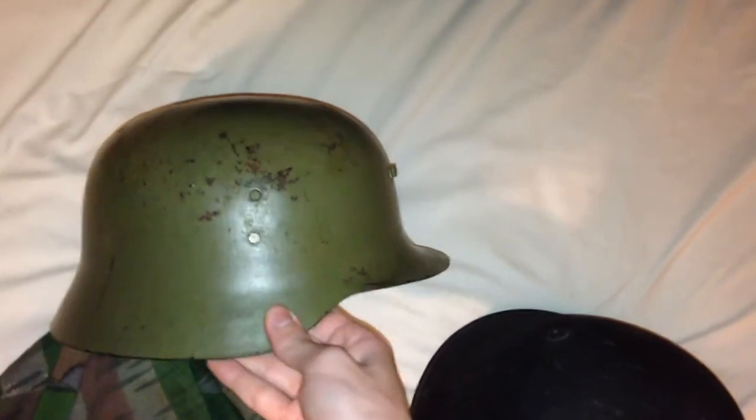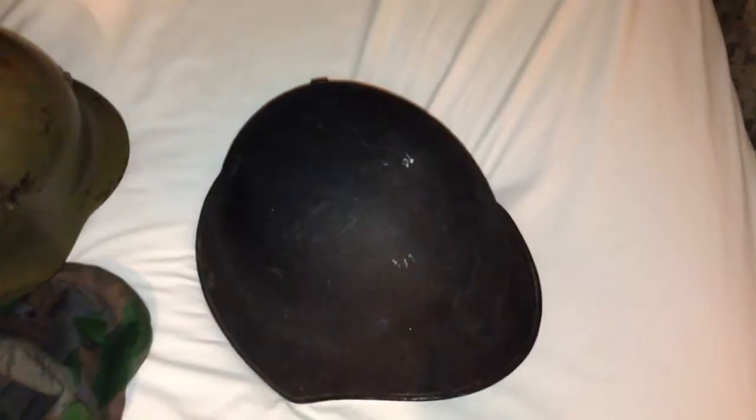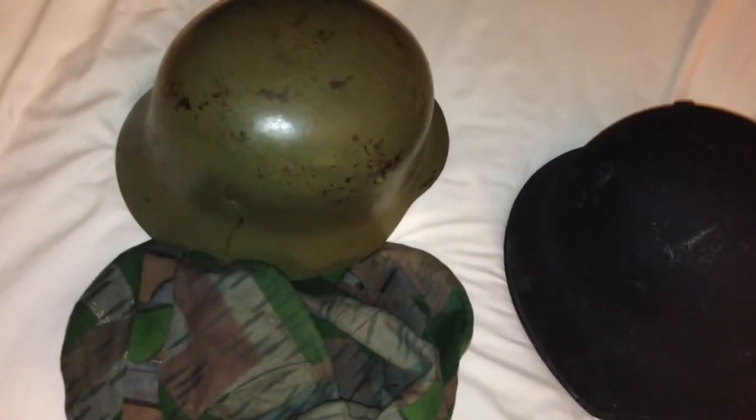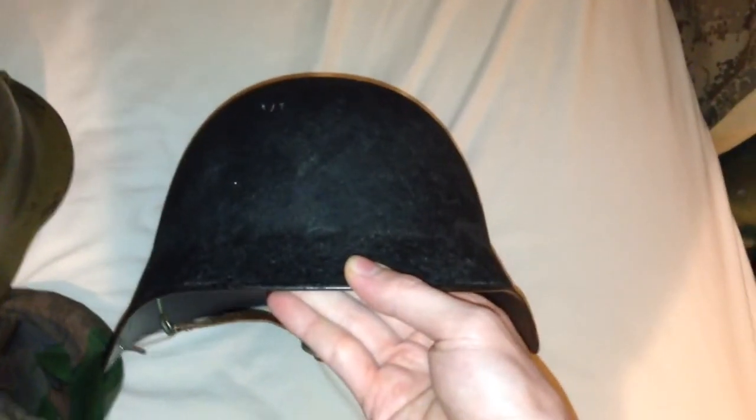When the covers are fitted on them, they'll sometimes be sold by dishonest sellers as German helmets. This is of course not a German helmet, but it is the same shape as one. Make sure you study your helmets so you don't get fooled by bad actors in the hobby. So yeah, this is a Swiss M18 steel helmet — a very interesting and nice-looking helmet. If you have any questions, leave them in the comment section. Thanks for watching.